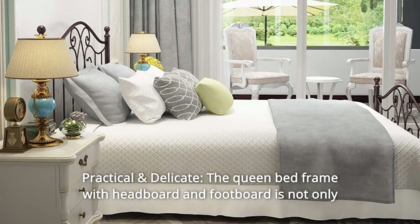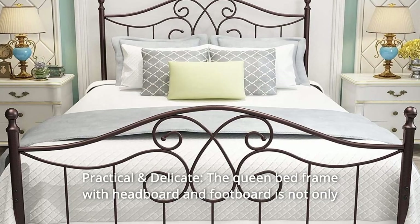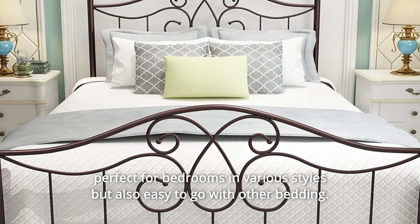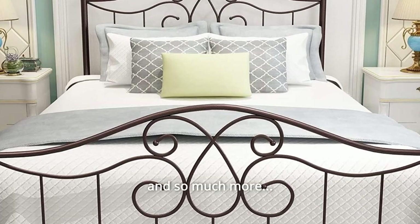Number 5: Practical and Delicate. The queen bed frame with headboard and footboard is not only perfect for bedrooms in various styles, but also easy to pair with other bedding. And so much more!